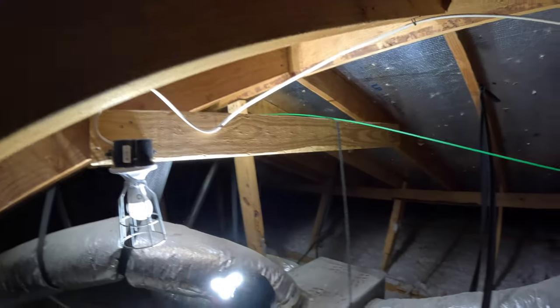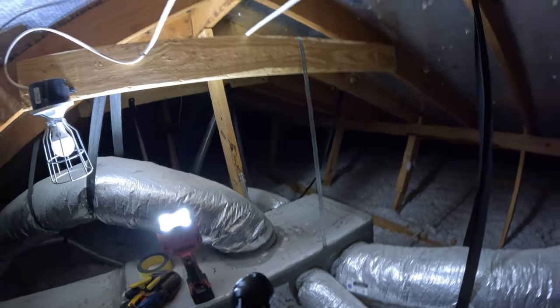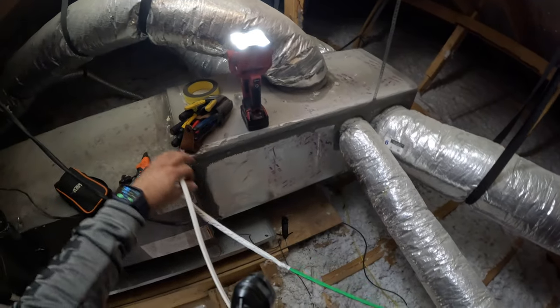When running this new wire to the existing receptacle in the attic, I noticed there was a small attic light already existing. So I'm going to follow the same path and use the same staples that go down into the receptacle to make it easier.